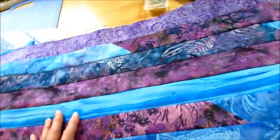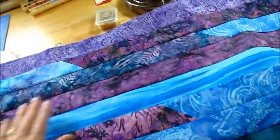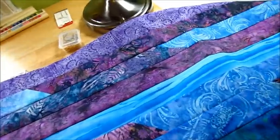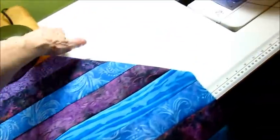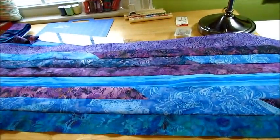I was thinking of white, but if I do white and do the straight stitching for the quilting, then I'm going to have to make sure it's straight if I have a color on top of the white. So I don't know — we'll go to the fabric store and decide what I want. That's as far as I can get for now.